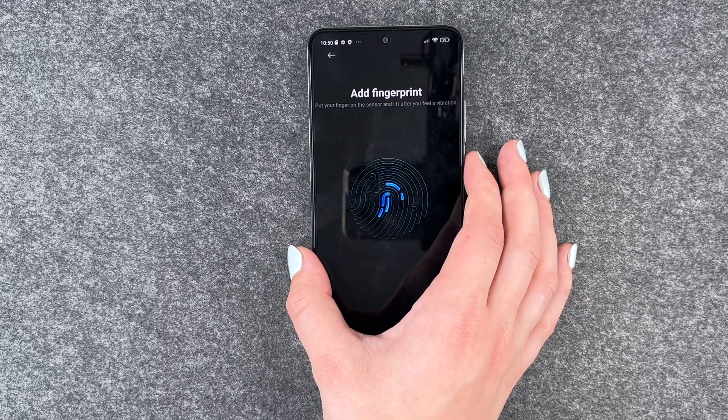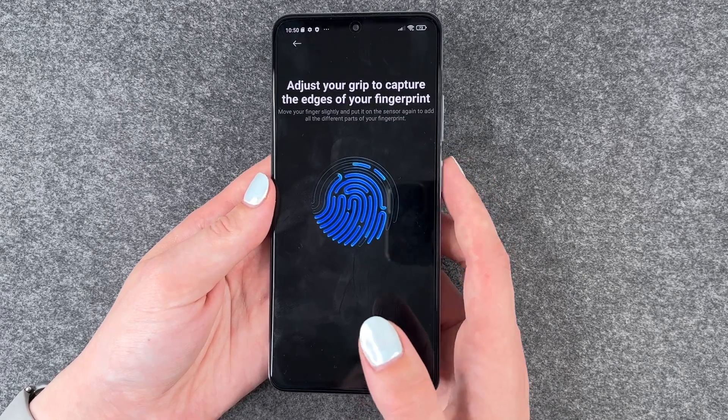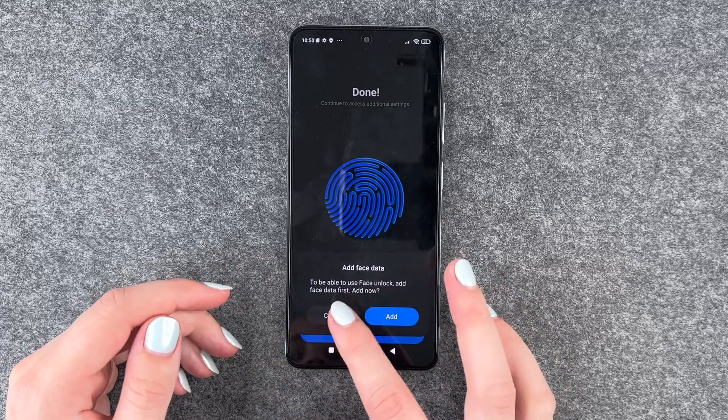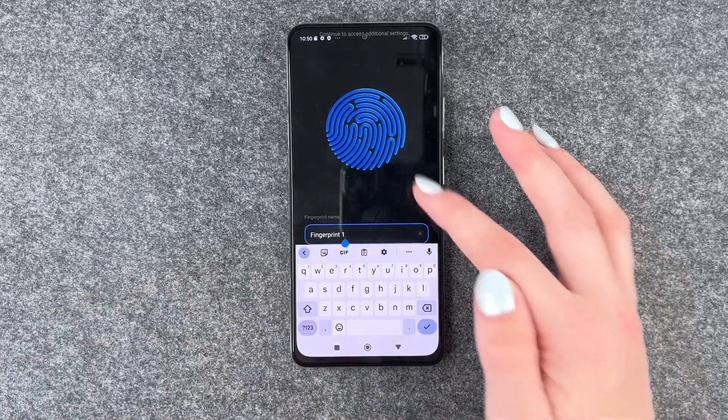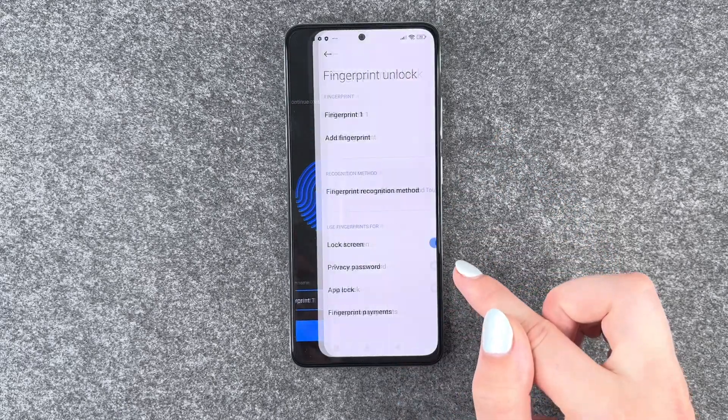We'll touch the on and off button, which is also the fingerprint sensor. When prompted to add face data, we'll say not now. And now we can rename our fingerprint — I'll keep it as Fingerprint 1 and then say Done.